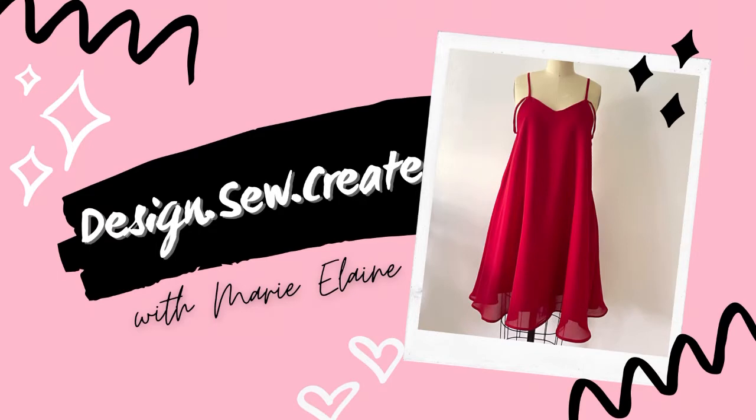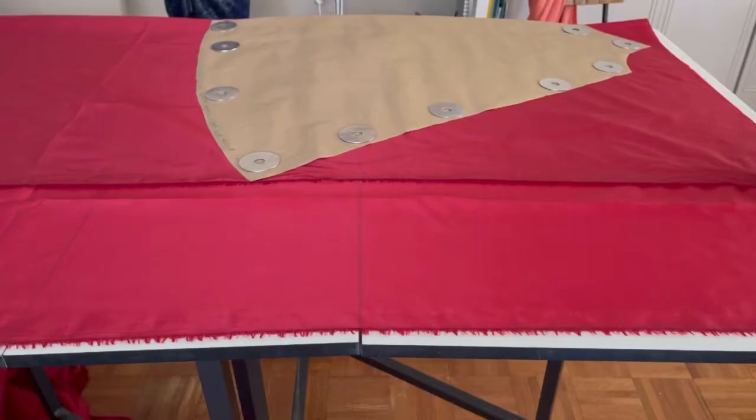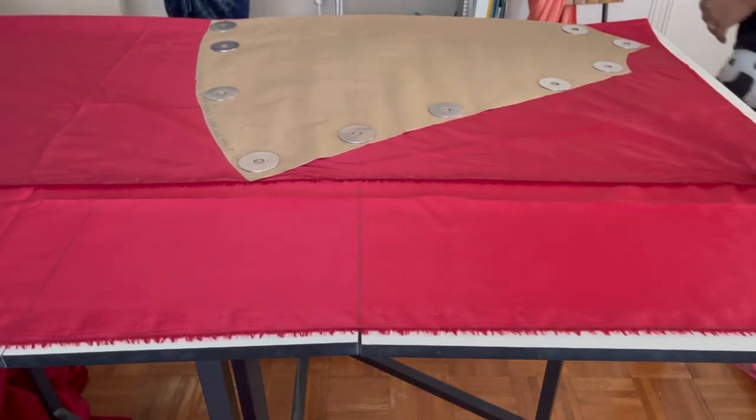Hi guys, welcome back to my YouTube channel. My name is Taro, I'm the owner and designer of Marie Elaine, and today I just wanted to share my tutorial of how I made this client's dress.